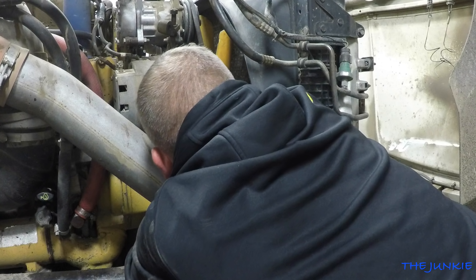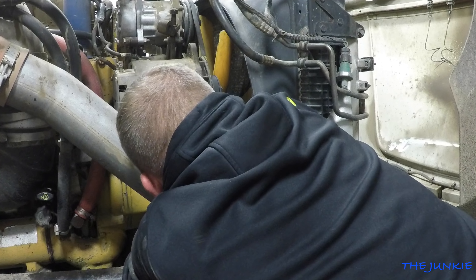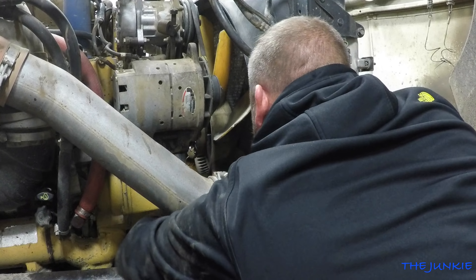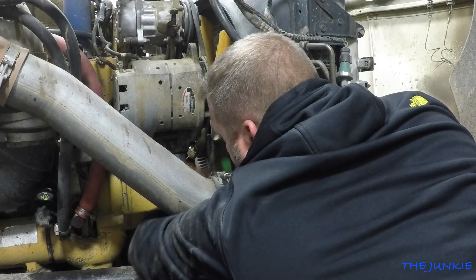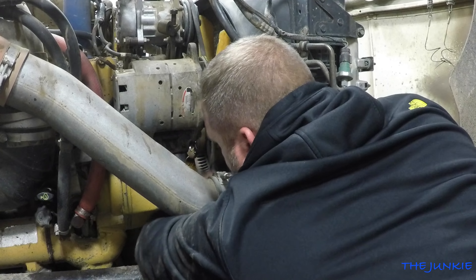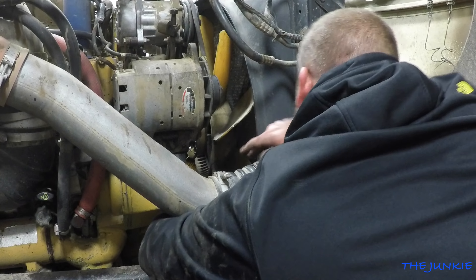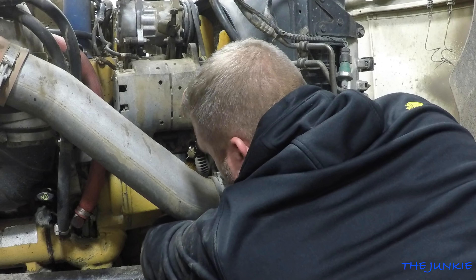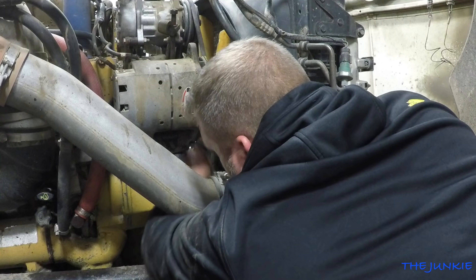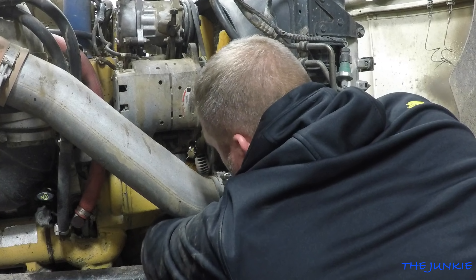If you guys want to be diesel techs out there, I think it helps if you're above six foot, because I am too short. I got that short round disease. It doesn't work out too well for me working on this thing — I'm too fucking short to get all in the motherfucker.